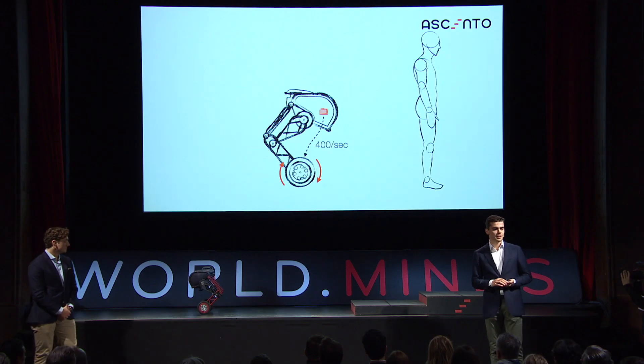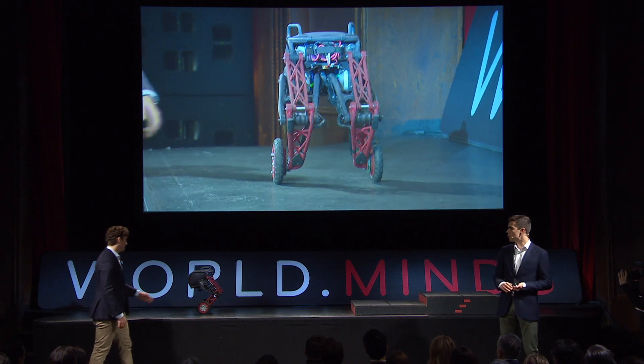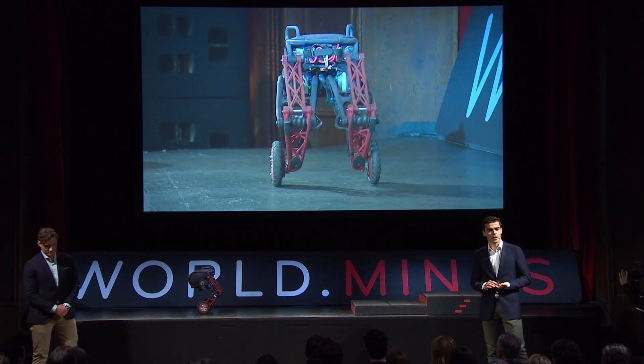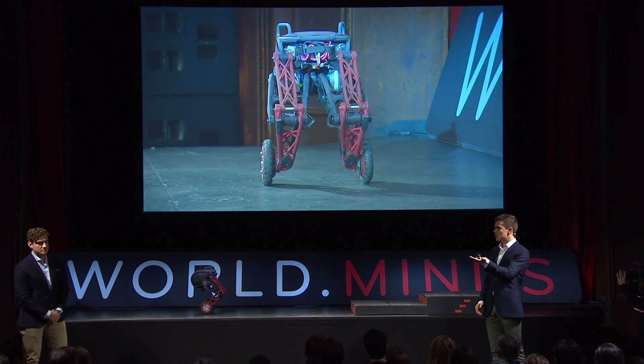With this approach, the whole system becomes very stable, such that you can give it a little kick or push. This instability can also be used to actively move a Cento. We do this with this remote control steering device.